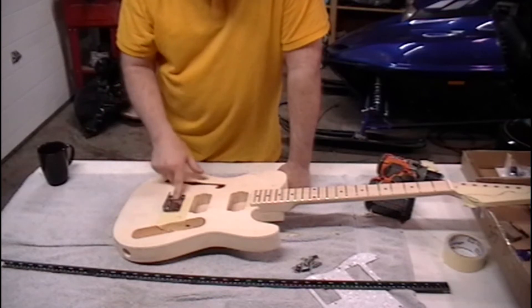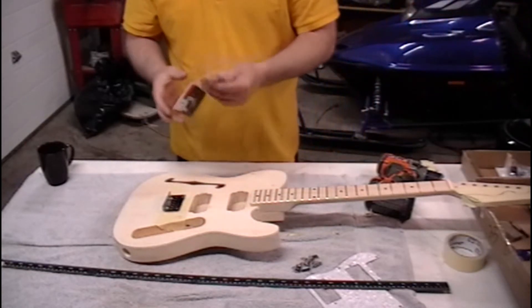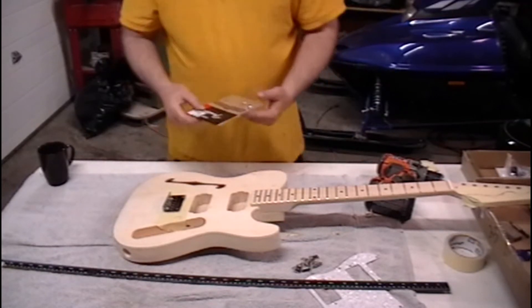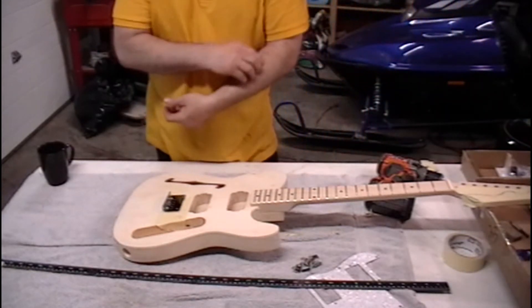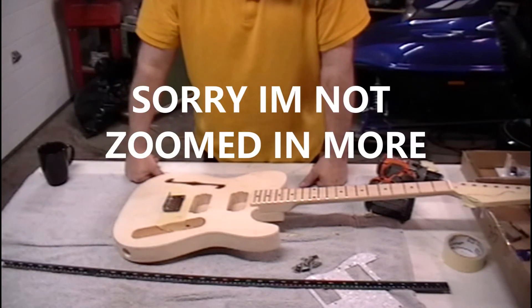I was thinking of doing a string-through. I did buy these little ferrules for it, but I don't know if I'm gonna do that or not — it just creates a lot more work. I'll show you guys how to do that on another build, because I've got two other builds that showed up and I want to get going on those. So I'll keep this one a little bit more simple.